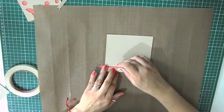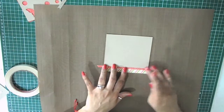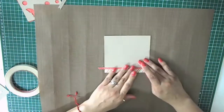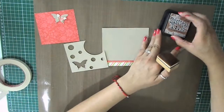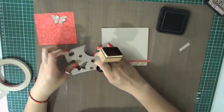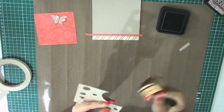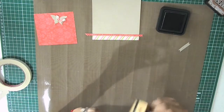I put a nonstick craft sheet under my work. It's great because it protects your surface — if you use inks they will only stick to your paper and you can clean your craft sheet with a paper towel. This mat is heat resistant so you can emboss directly onto it, and you can use any type of masking glue or spray on it — it's really easy to clean up.